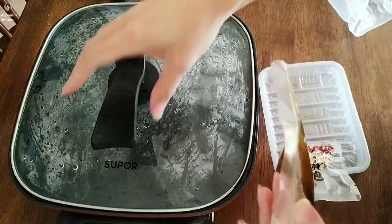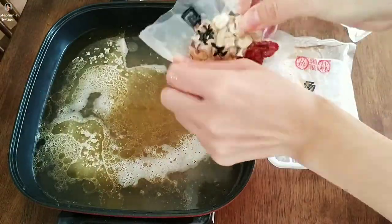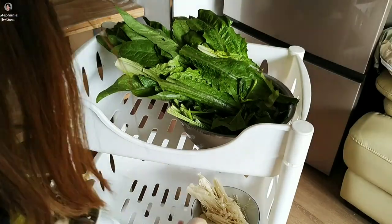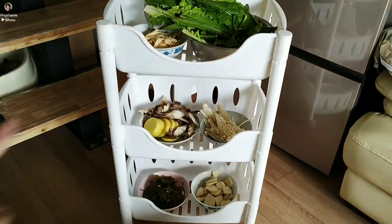Now let's prepare the soup. The soup is essential — look at this pot we have here. These are special pots made specifically for hot pot. Of course, you can use a common pan if you want. Now let me set up our vegetables in this great stand.